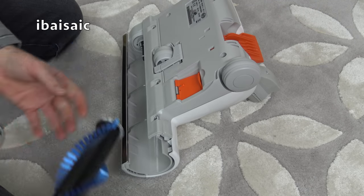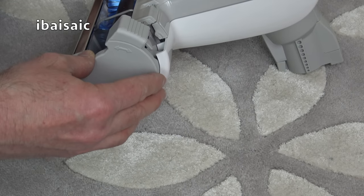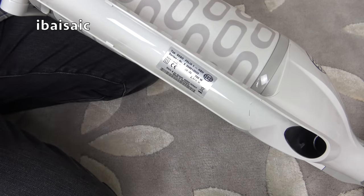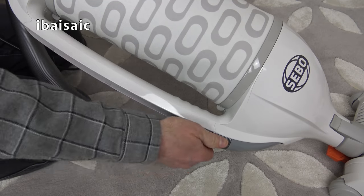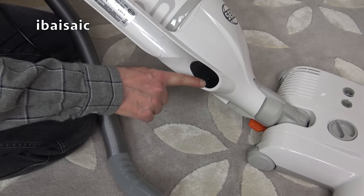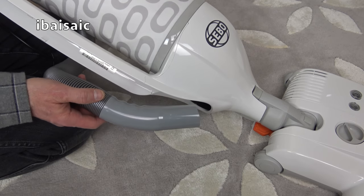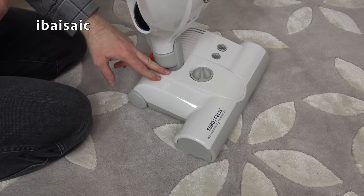We'll just pop the brush roll back in — it slides in very easily — and then the end cap goes back on. Just line it up with the spindle, and then you lock it in place by pushing it down. The rating sticker is located just under the hose, and yes I can confirm it's a 700 watt suction motor. With my previous SIBO Felix, when you remove the hose from the bottom of the bag housing, the brush roller automatically stops even if it's in the operating position, because it had a micro switch located here. I've noticed on this new model they've done away with the micro switch, so when you remove the hose with the machine in the operating position the brush roll will continue to rotate. It's only when you put the machine in the upright position that the brush roll stops. You can stop the brush roll yourself using the on/off button.